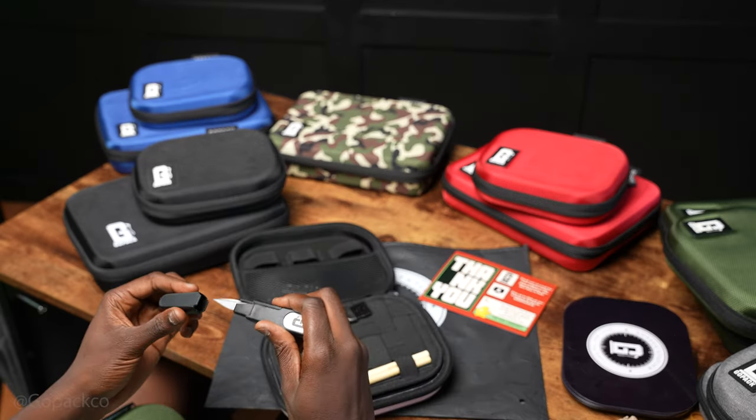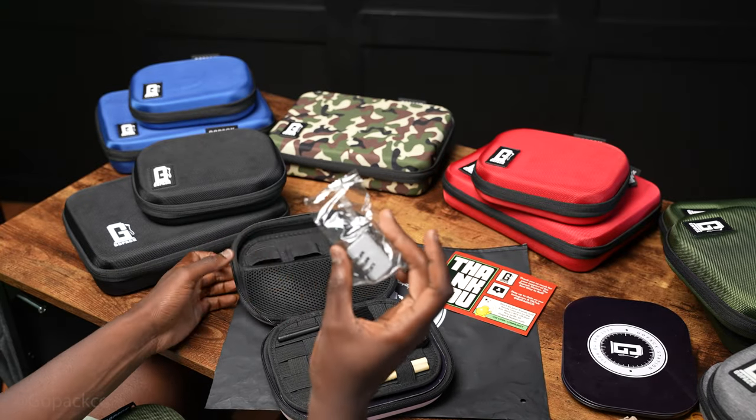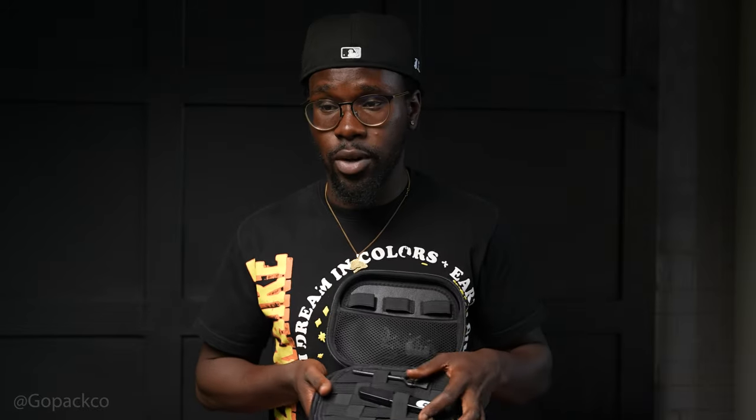You know, them scissors come in handy — plug and play where you really need. I like the features though. It really makes sense because everybody smokes different, everybody does things differently. So if you got different products and accessories you like to keep, make sure you can find a way to keep them stored here for real.